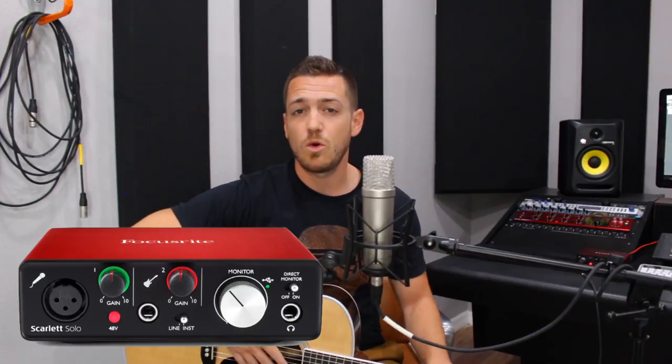I'm also using a Focusrite Scarlett Solo USB audio interface — a $99 box that lets you record vocals or guitars straight into your Mac or PC. And I'll be using a free piece of software called Pro Tools First, so you don't even need to buy software to pull this off.